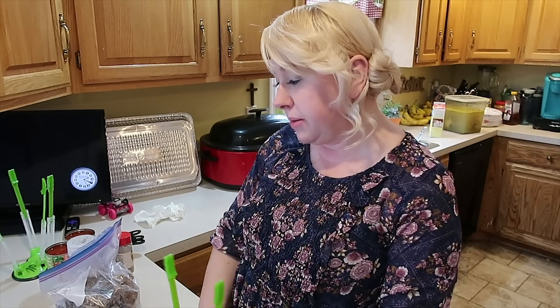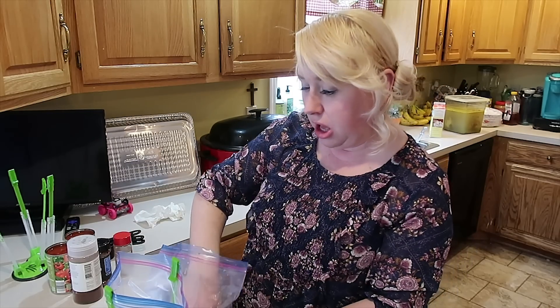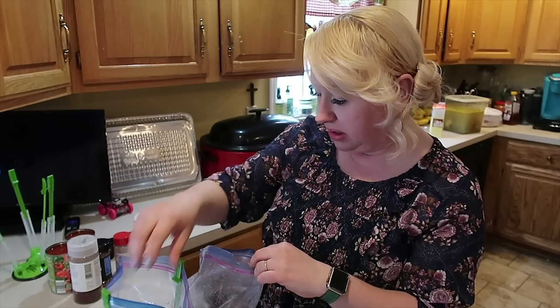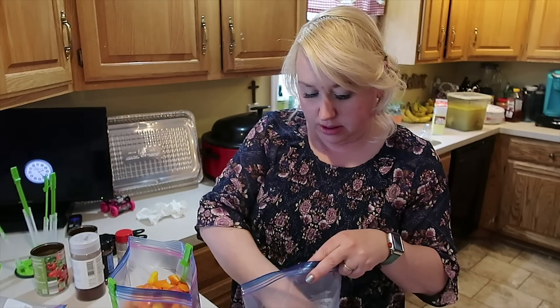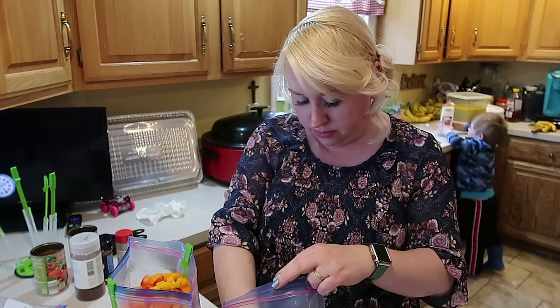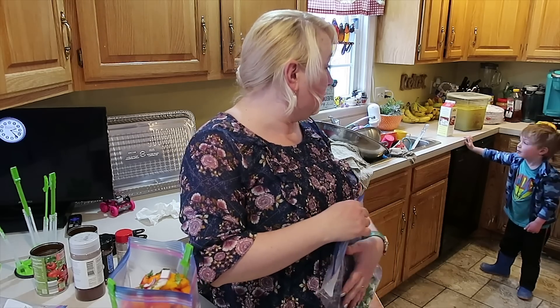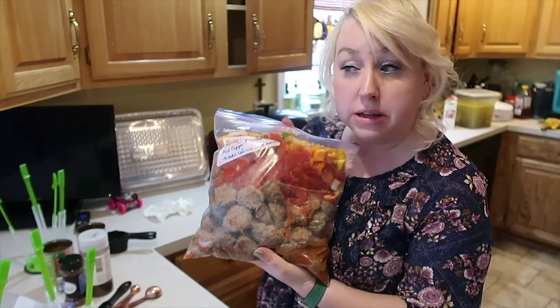Looking at my meatballs, I think I only have enough for one red pepper meatball meal — I either missed a pack or didn't make as many as I needed. I'm only going to get one of these red pepper meatball meals done. Red pepper meatballs — serve it over cauliflower rice or brown rice.